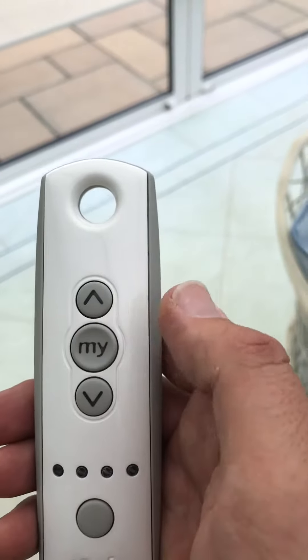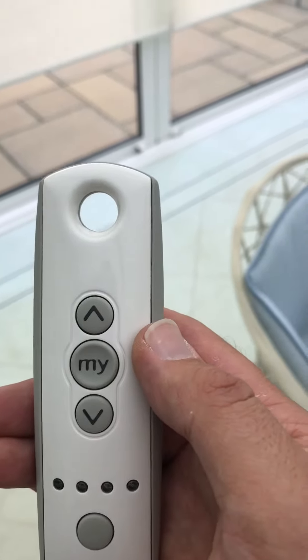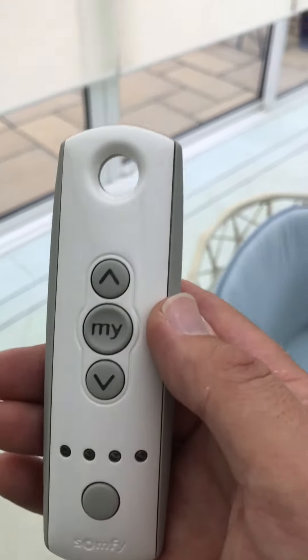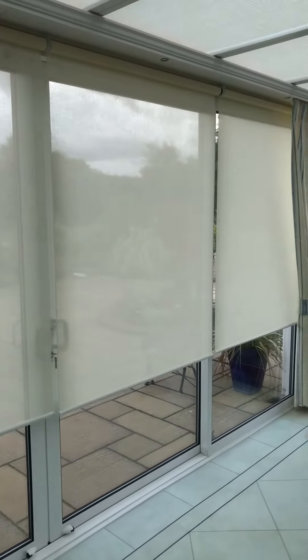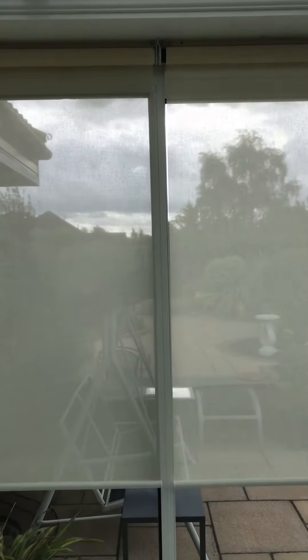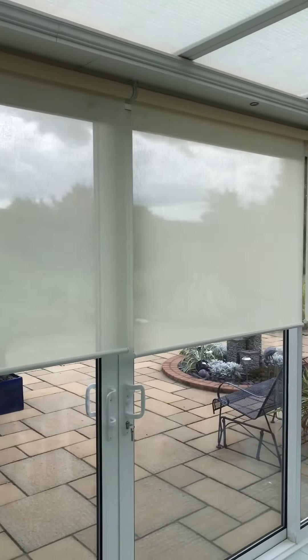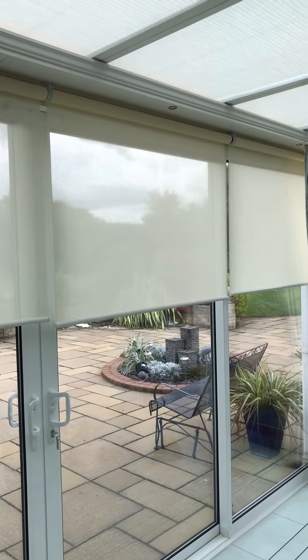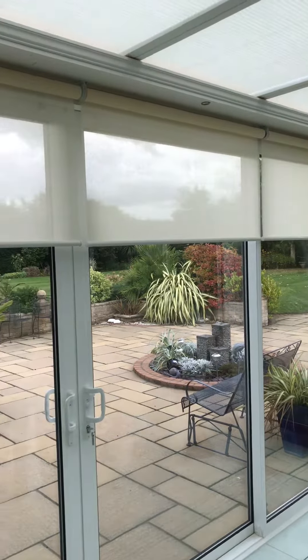You can stop them, and then the My button acts as a favourite position — so when the blinds are in the stop position at any point, I can press the My button and they will go to the preset position. Like that.